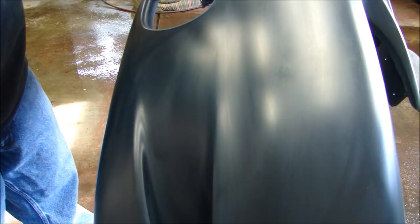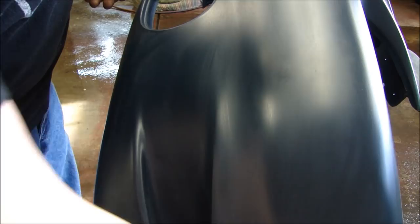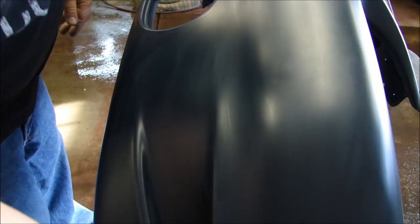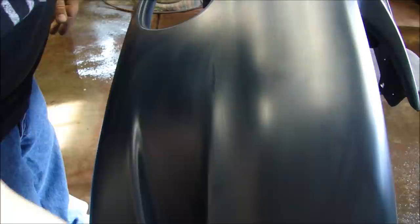Now you have the surface sanded with the Scotch-Brite and cleaned of all residue with the reducer. At this point, you don't want to touch it — you want it completely grease free. If you put your hand on there, you could end up with a handprint in your paint. Get a nice tack cloth and very slowly go over the entire surface. As you do that, you'll be able to feel the surface — this is your last chance to feel for any little nubs in the primer or flashing from the molding process. Keep the floor damp so you don't kick up any dust.